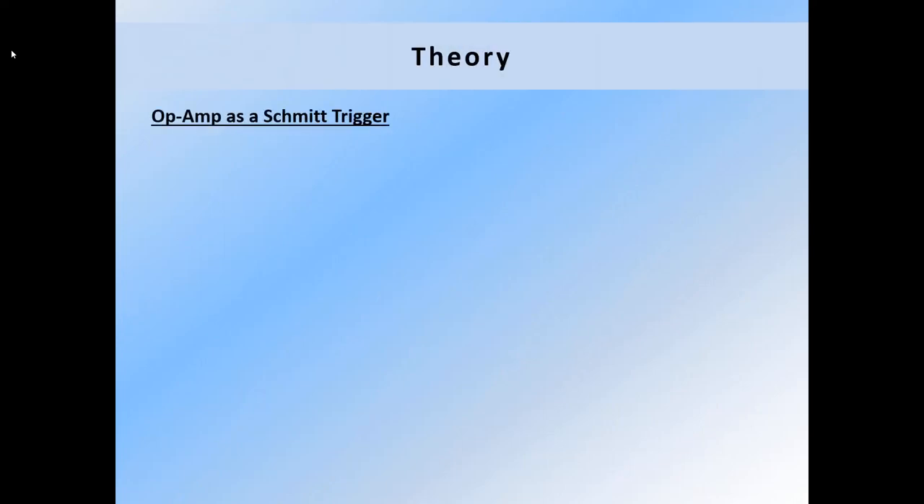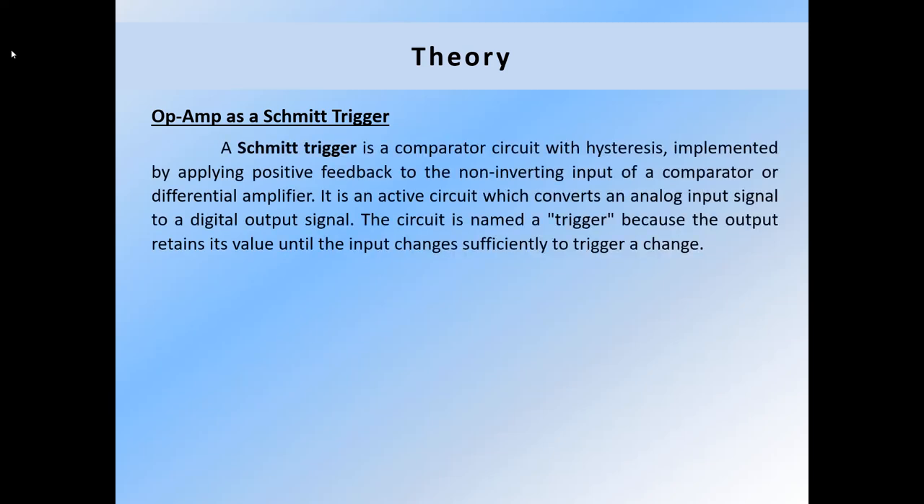A Schmitt trigger is a comparator circuit with hysteresis implemented by applying positive feedback to the non-inverting input of a comparator or differential amplifier. It is an active circuit which converts an analog input signal to a digital output signal. The circuit is named a trigger because the output retains its value until the input changes sufficiently to trigger a change.